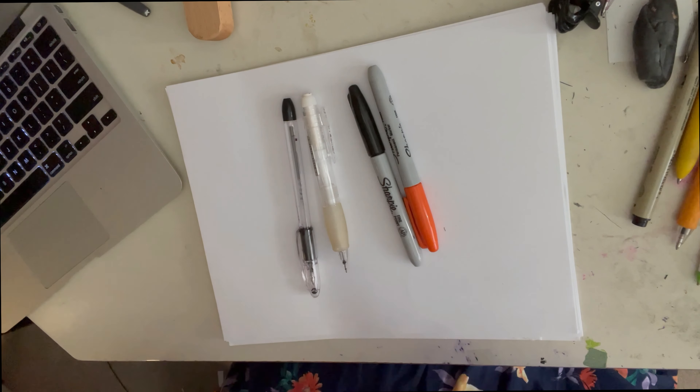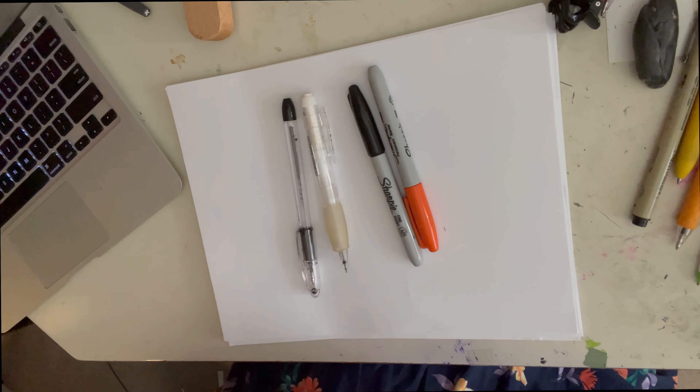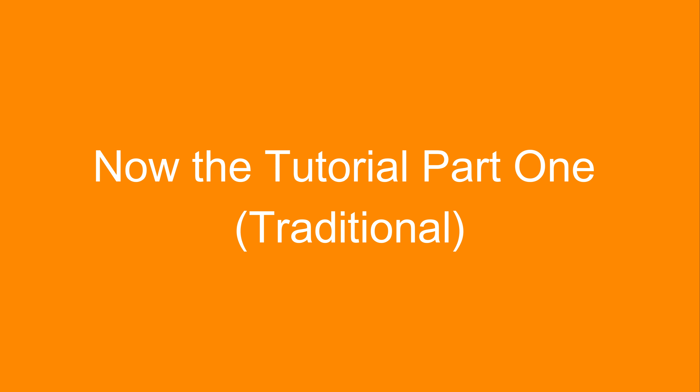Towards the end of the video there's going to be a Procreate tutorial, so stick around for that. We're going to go ahead and get started with the traditional tutorial first. Welcome back — if you made it this far in the video, thank you so much for watching. This is a tutorial for everyone and for all ages. This is just going to be a basic how to draw a pumpkin tutorial. If you have any questions about the materials, rewind to the beginning of the video.